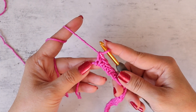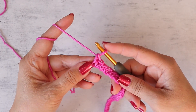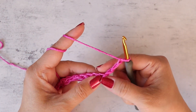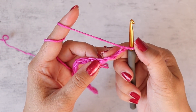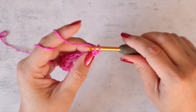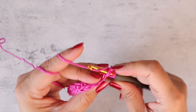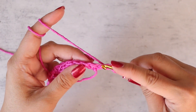Now we're ready for row two, and this is going to be the right side of your work. You want to chain three — one, two, three — and turn your work. Now we're going to work into the second and third chain from the hook. Insert your hook and pull up a loop. Now insert your hook into the next chain stitch, yarn over, and pull up a loop.